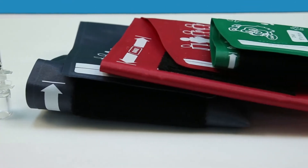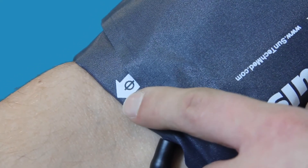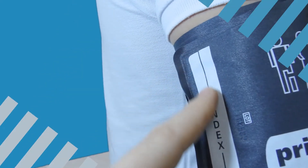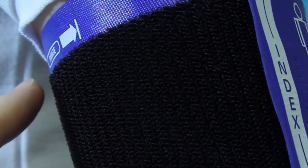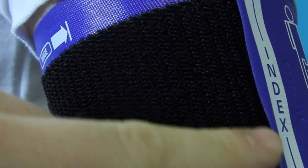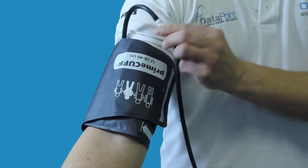To achieve accurate readings, the right size of cuff needs to be selected. Index markers on the cuff should be aligned with the patient's artery, and range markers will verify if the correct cuff size is used. Common mistakes for inaccurate NIBP measurements include using wrong cuff sizes or misplacement of the cuffs, as shown on screen.